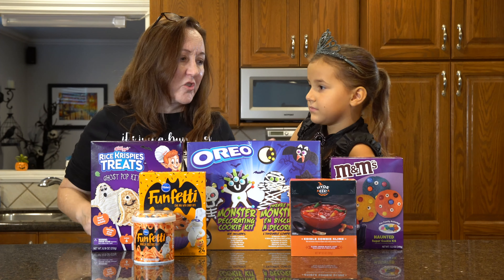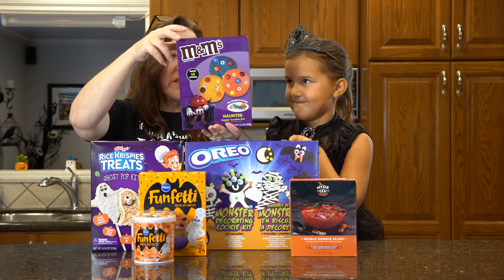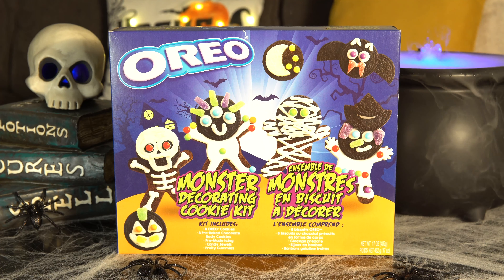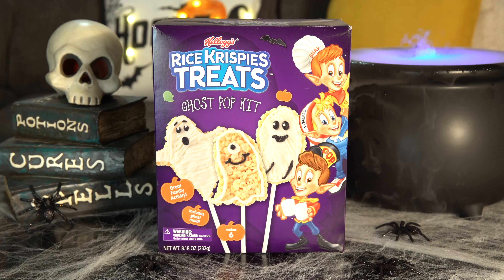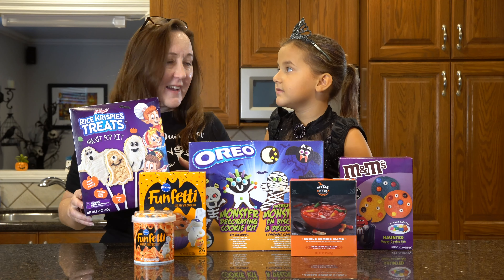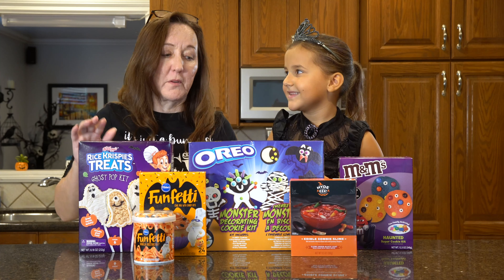Let us talk a little bit about each kit. First, the M&M Haunted Sugar Cookie Kit — we bought this at Target for $6. Then the Oreo Monster Decorating Cookie Kit, which we got at Michael's for $9. And this is Rice Crispy Treats Ghost Pop, which was $20 at Amazon, but you might be able to find it cheaper somewhere else.